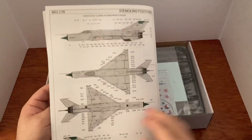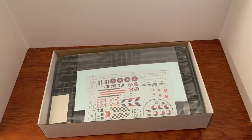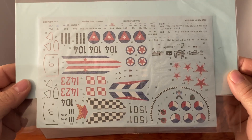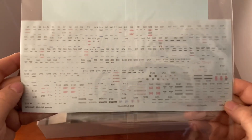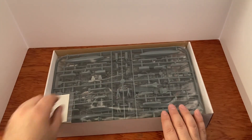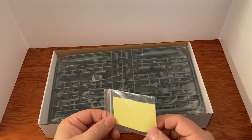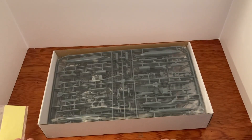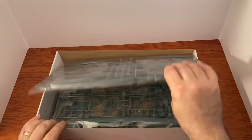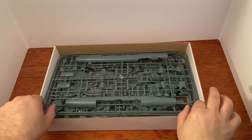That way you don't have to look them up on the internet — you can just check them out here. Looks really cool. And here are the decals. There's a lot of decals — it's going to take a lot of time and patience. There's also a canopy mask so you can mask the canopy off. Let's go ahead and open everything up.